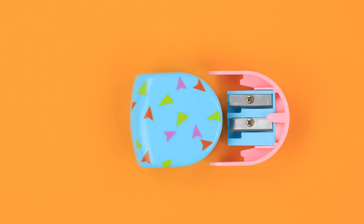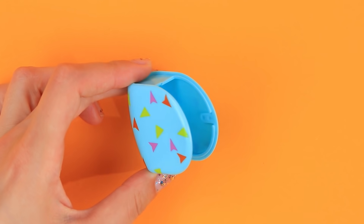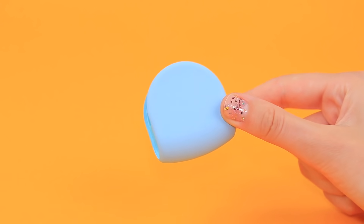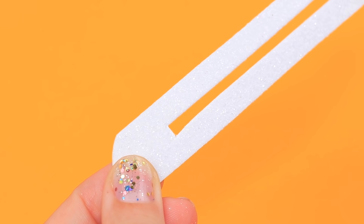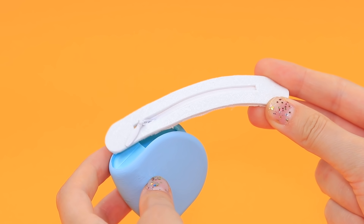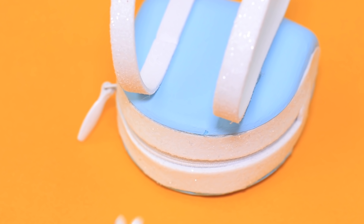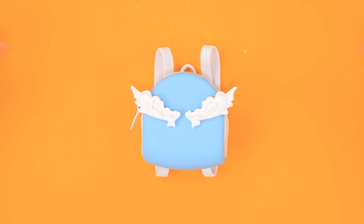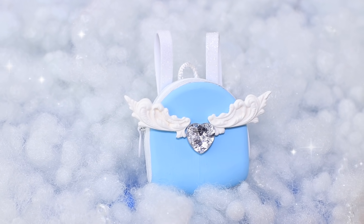We need a quality backpack to carry all the school supplies — we can use this old pencil sharpener! Paint the outside blue and let it dry. Cut a strip with rounded edges, cut an opening, and attach a zipper. Glue on a lock, make straps out of glittery foam paper, and add a loop to the center. Decorate the backpack with wings and a heart-shaped rhinestone — it's like this backpack was made in heaven!